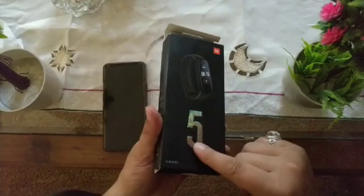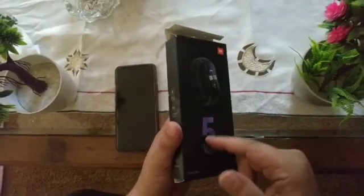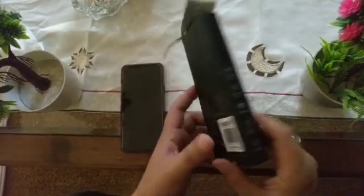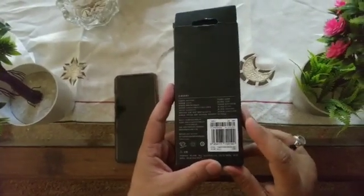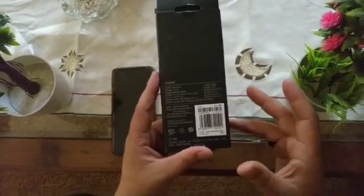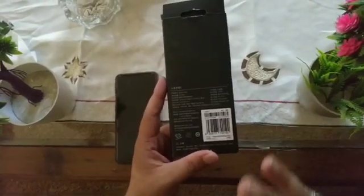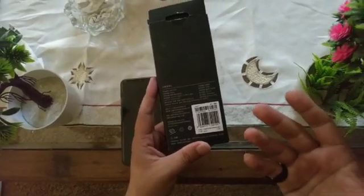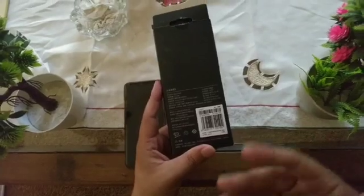So first of all, if you look at the box you have the Mi Band 5 written on it. This is the China variant, which you will find in China. It has NFC — if you're wondering about NFC, just know that in India you can use it with India Pay, and in other countries with PayPal and online transfers.